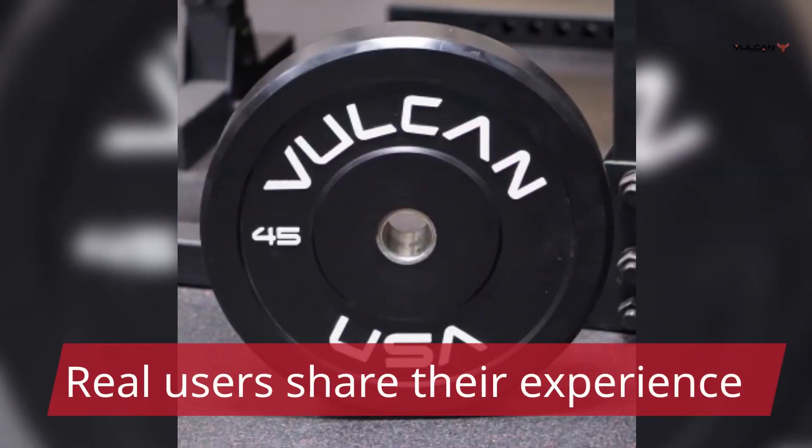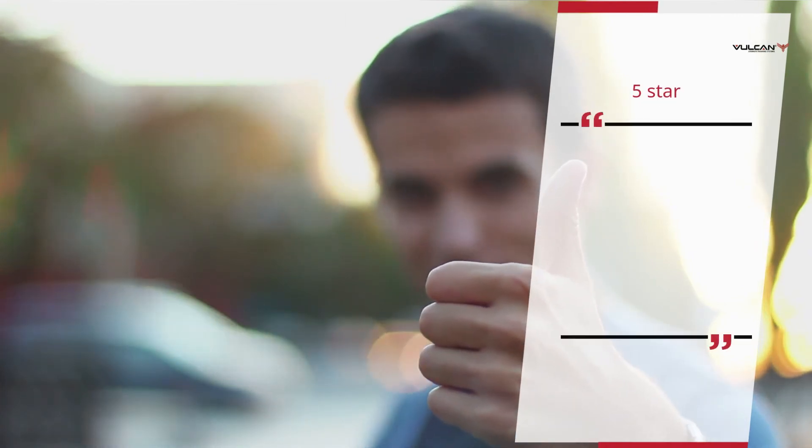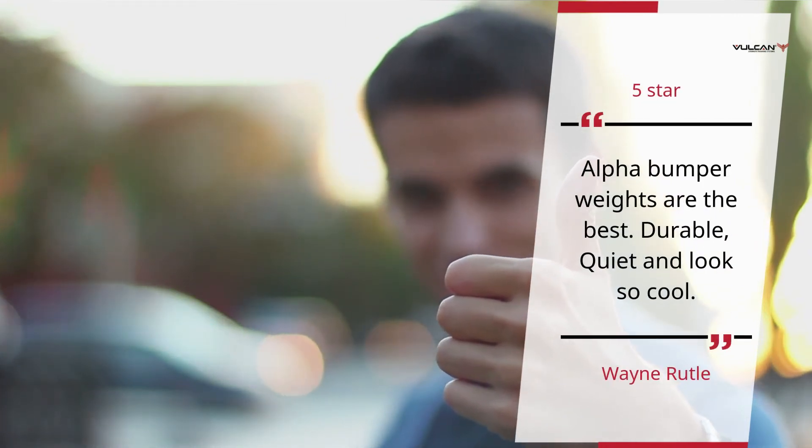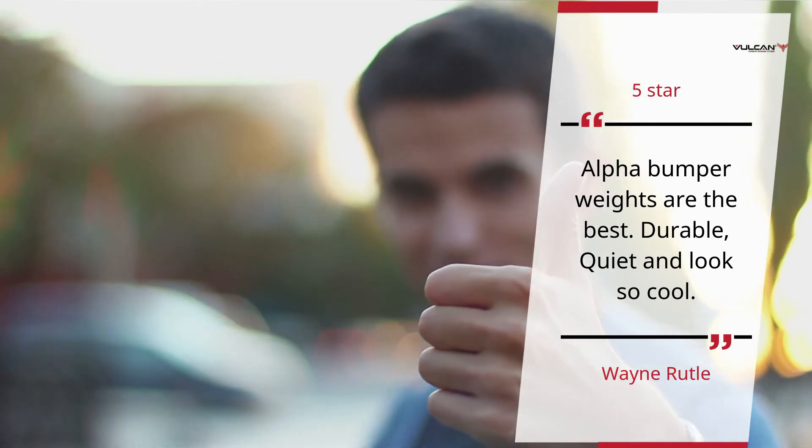Real users share their experience. 5 Star. Alpha Bumper Weights are the best. Durable, quiet and look so cool. — Wayne Ruttle